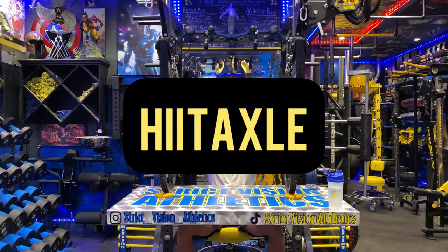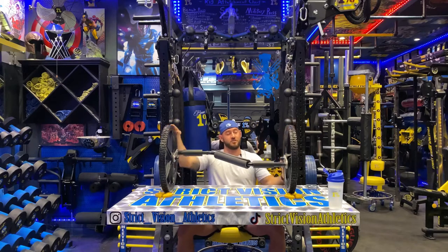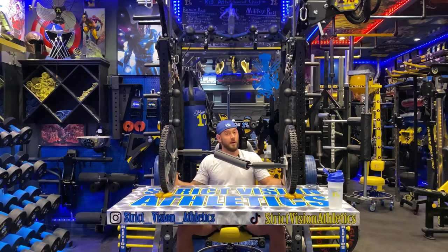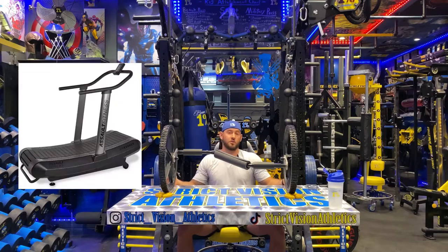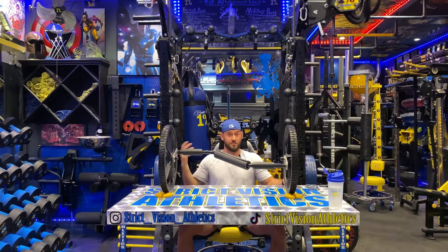I am always in the market for upper body high intensity interval trainers. I find that most of the R&D and most of the technology has gone into lower body high intensity interval trainers, such as the Assault Air Runner or the Assault Bike, anything that really just engages the legs in order to reach the VO2 max.